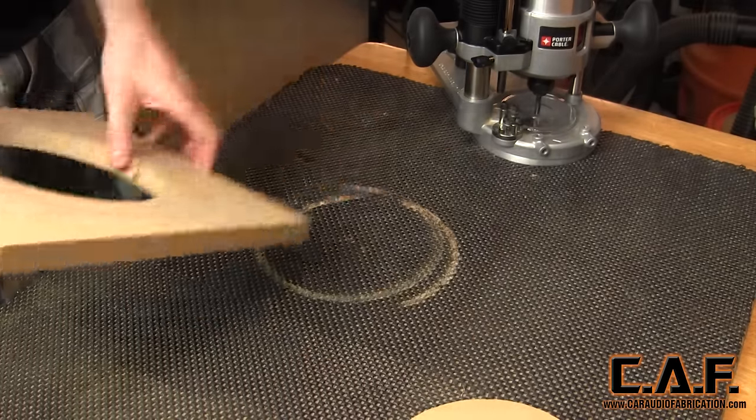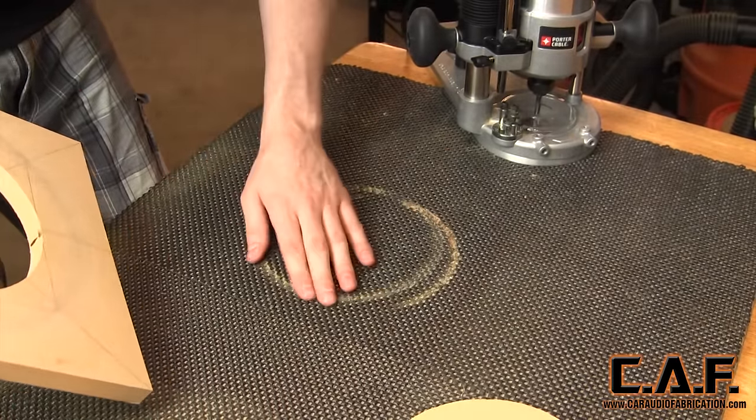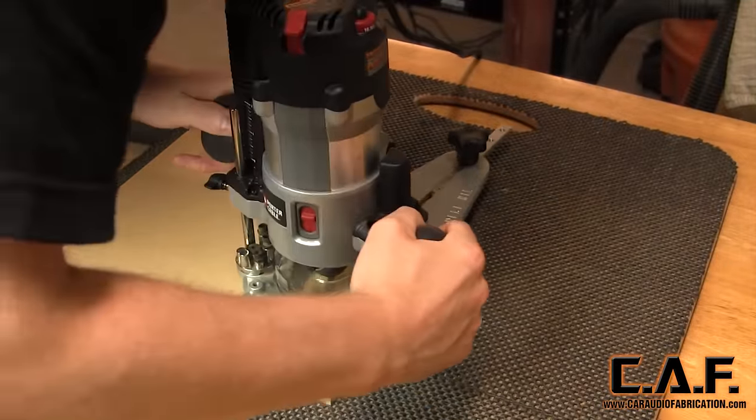Also note that by carefully setting the depth of your cut, the router will barely cut into the foam pad and will allow you to cut multiple times without damage to the wooden base below. Ultimately, once the pad is worn out, it can be easily removed and replaced.